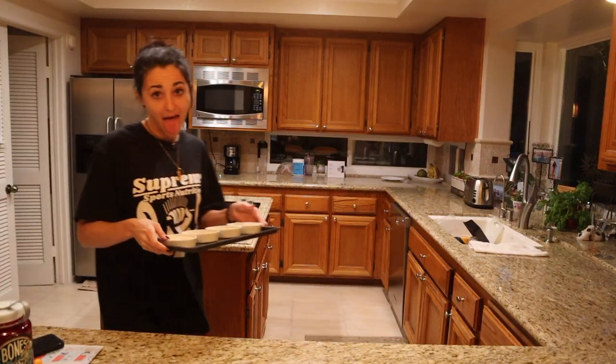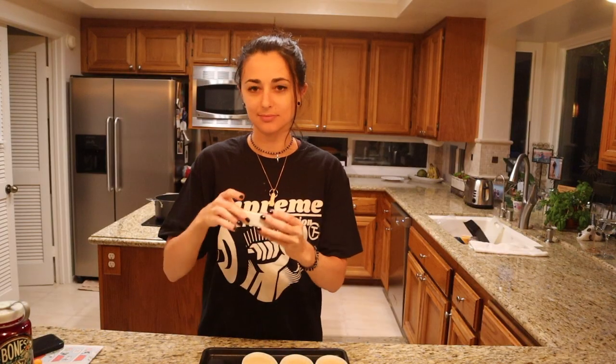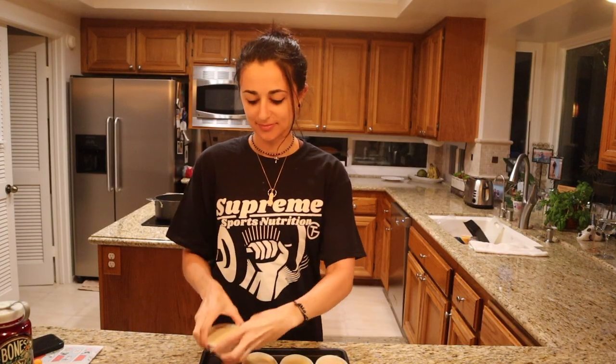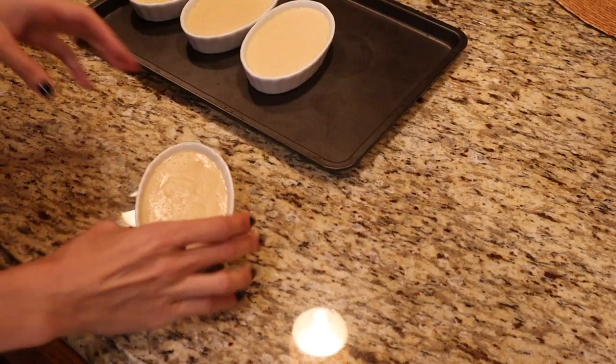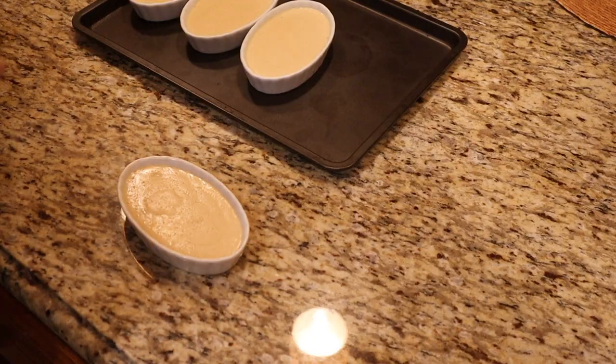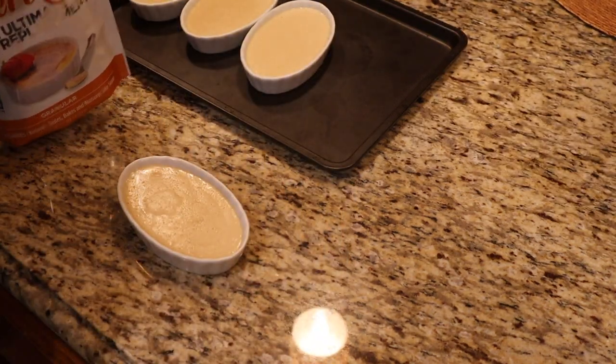Alright friends, we are doing a voiceover as the parents, roommates — whatever you want to call them — are watching TV. Anyways, we have to do the finishing touches for our crème brûlée, in which we are gonna top it off with our granulated sugar replacement. Again, I'm using Swerve.